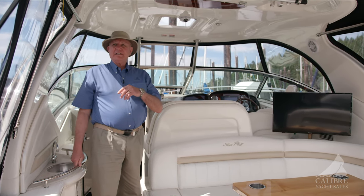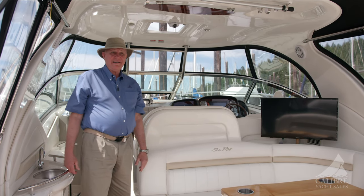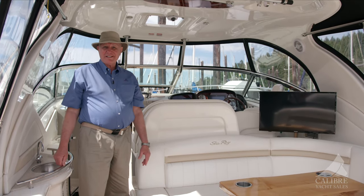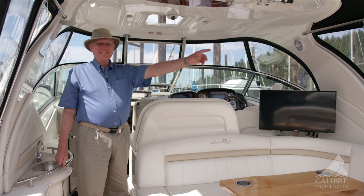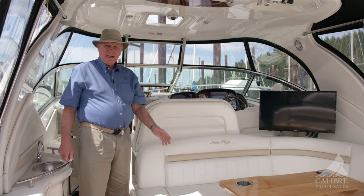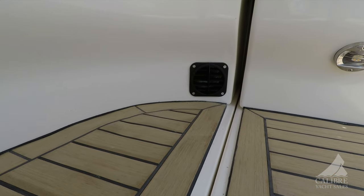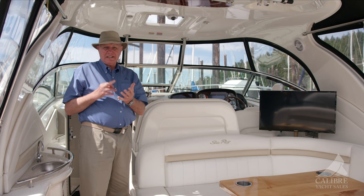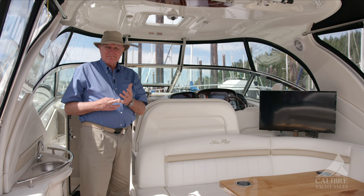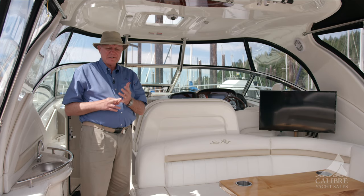I've got to point out this canvas — it was all replaced and looks brand new. You don't see it because we've taken it off since it's, believe it or not, a hot summer day. But there is a piece that goes into the back and closes off this entire space. And are you ready for this? This boat not only is air conditioned with reverse air for heat, but it also has a diesel fired furnace that heats the whole boat as well. You can go out any time of the year — fall, winter, snowing if you want — and you'll be toasty warm with all of those amenities.